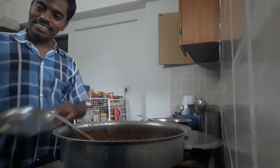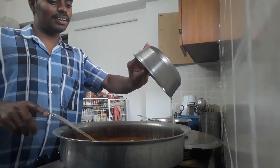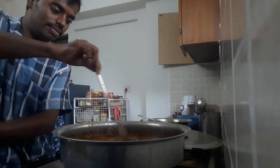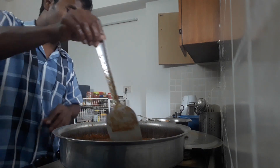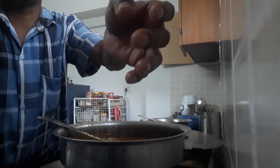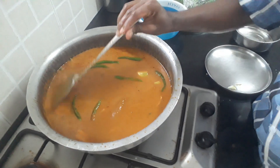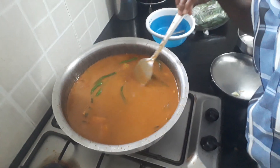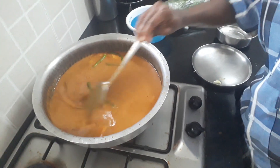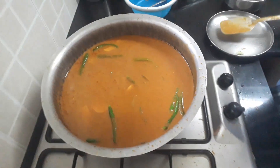I will pour into a deep bowl. This is the one that has rice. I used to cook the rice. We are going to cook the rice for a minute.